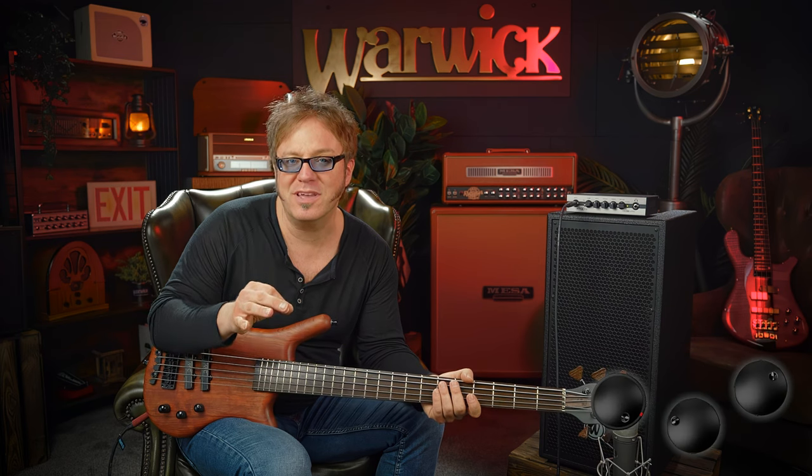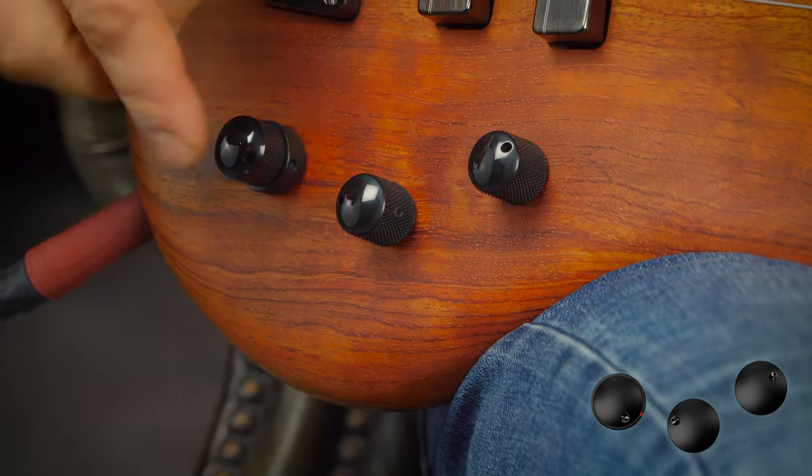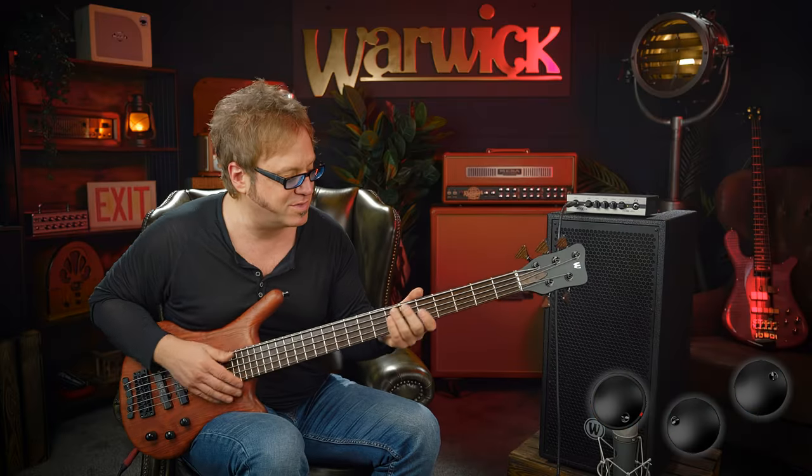Using the bridge pickup exclusively to get a great bunch of harmonics jumping out at you — bass and treble slightly boosted. Check this out.